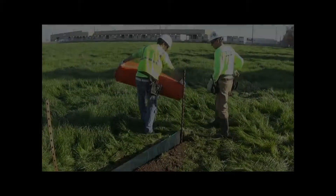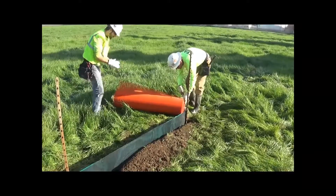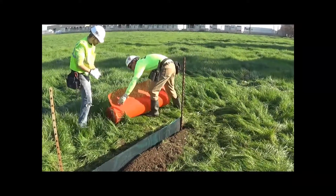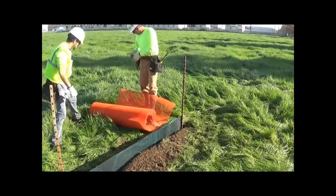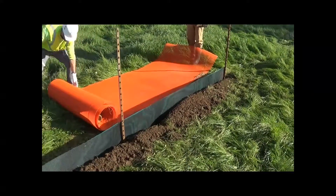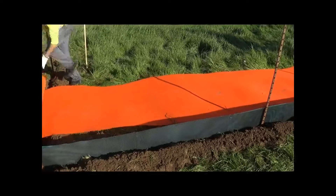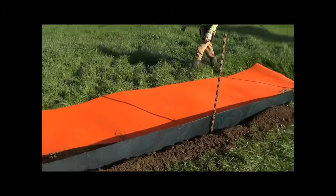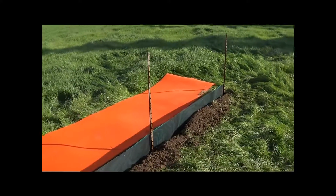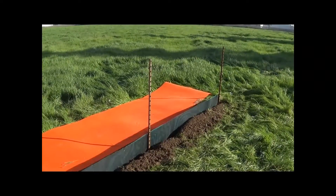What we're actually installing here is the triple function E-Fence — one fence that functions three ways. You get the wildlife exclusion function, the construction safety fence function, and the sediment control. Sediment control tends to be less than 50% of the perimeter. Typically on a construction site, the exclusion fence goes around the entire site, and probably only half of it requires sediment control. So this is going to get dropped into the same trench.